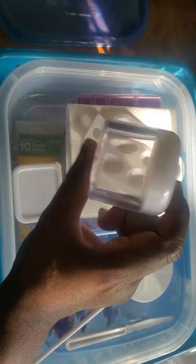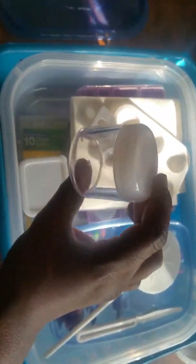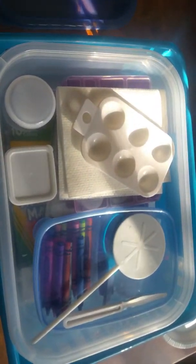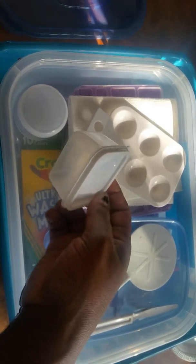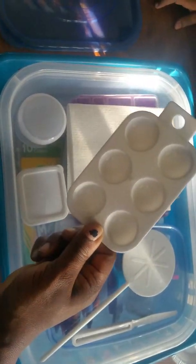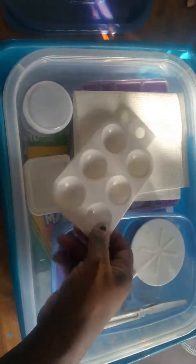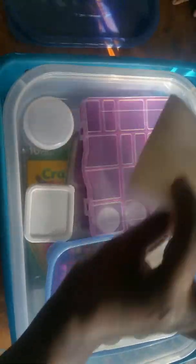This one is from Kmart — they were going out of business and I got these on clearance for about 50 cents, originally a dollar. It's just a small two-ounce container for things like lotion. This one is from Dollar Tree and comes in a pack of ten. There's also a similar one from Michaels — you get six for a dollar at Dollar Tree and it doesn't have this little top portion, but it's the same concept.